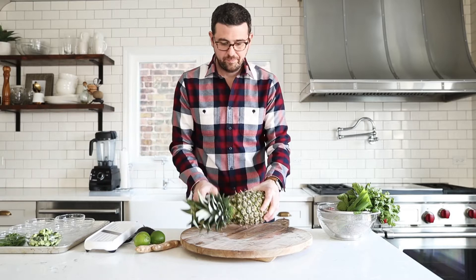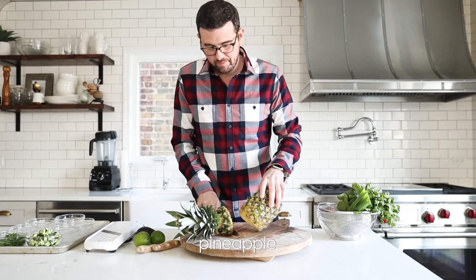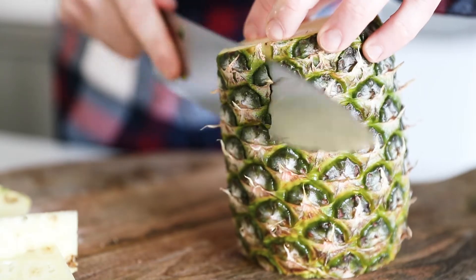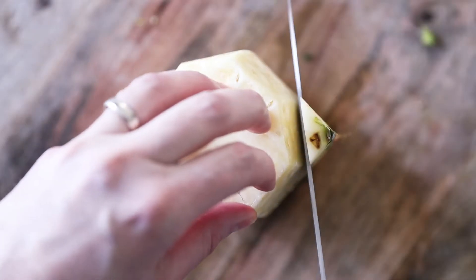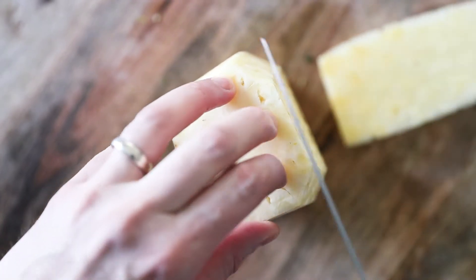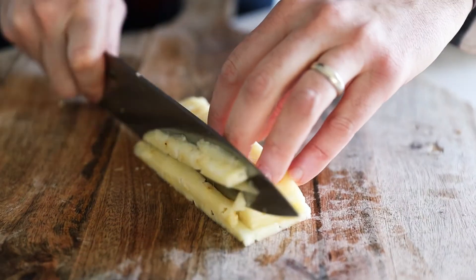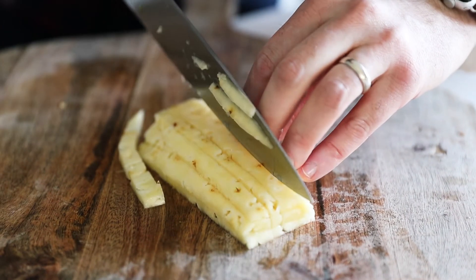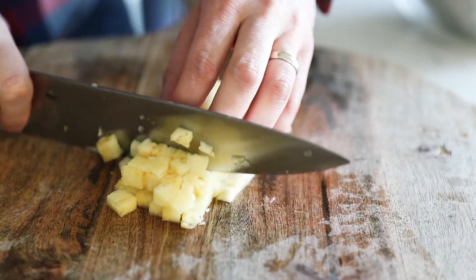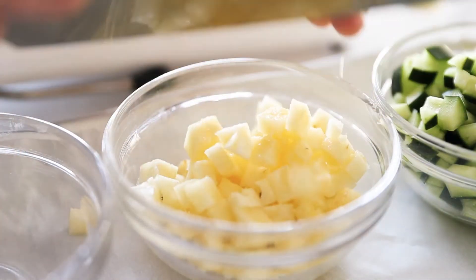Now we're gonna get started on our pineapple. You obviously do not need an entire pineapple for this recipe, but why not? To trim it quickly, cut off the ends, and then using your knife, take off the skin — get down a couple layers because you wanna get all the brown off of it. Next, take some nice slices, about a third inch. We wanna treat it just like we did the cucumber — slice it in that exact same manner. Once it is diced up, put it in bowls to the side, because when it comes time to assemble, everything's done, everything's ready to roll. This is the best way to cook.